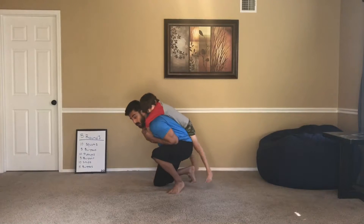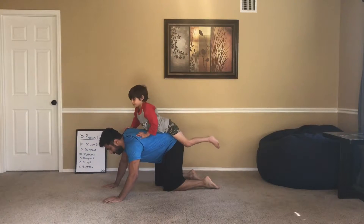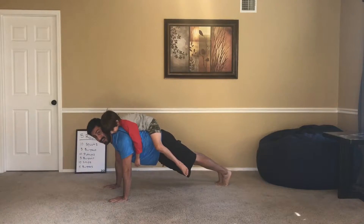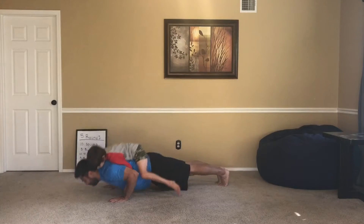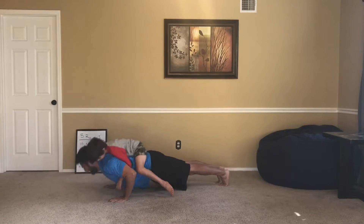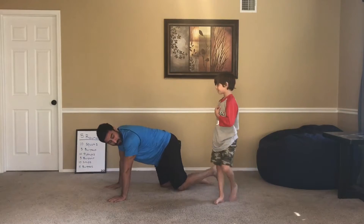Now the other thing you can do is you can keep this little person on your back for push-ups. You've got to stay laying down. So then your push-up becomes a lot harder. Three. There's five. Go ahead and hop off. Oh my goodness, you're getting too heavy.